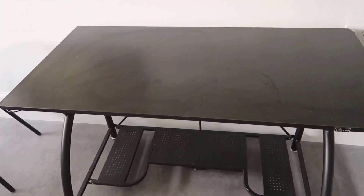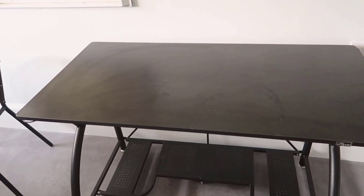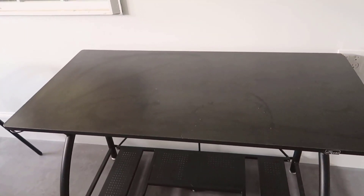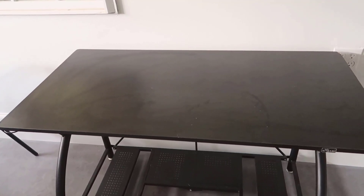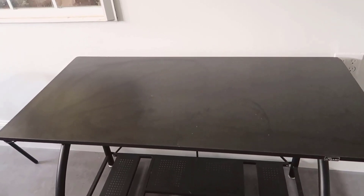I recommended it to a friend of mine, he also picked it up and he loves it as well. If you guys decide to pick up this desk through my link, there's a link below this video — I'll earn a small commission and you'll pay the same, and that definitely helps me out. Thanks for watching and I hope you guys enjoy this review.